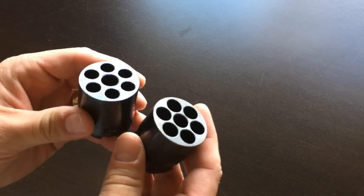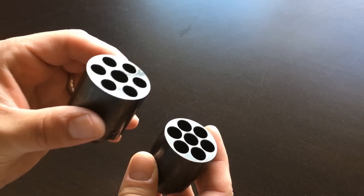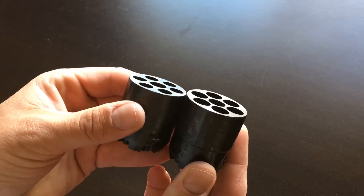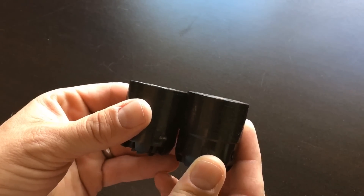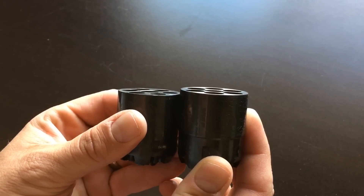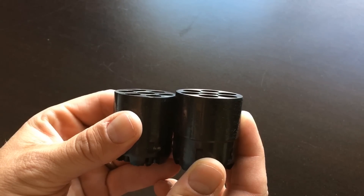Now, while I've got the guns apart, let's take a look at the cylinders. You can see the difference in caliber — here's the .36 caliber Navy and the .44 caliber Army. The cylinder of the Army is just slightly longer than the cylinder of the Navy, by about an eighth of an inch.